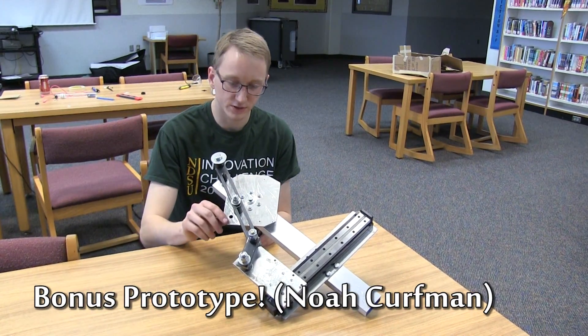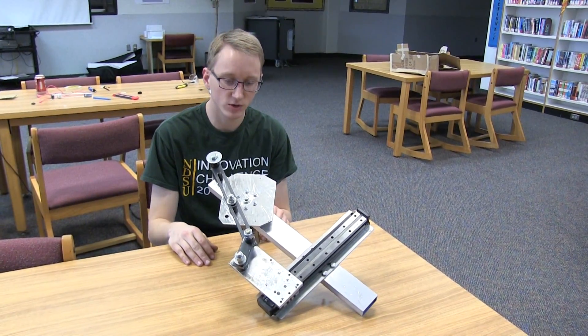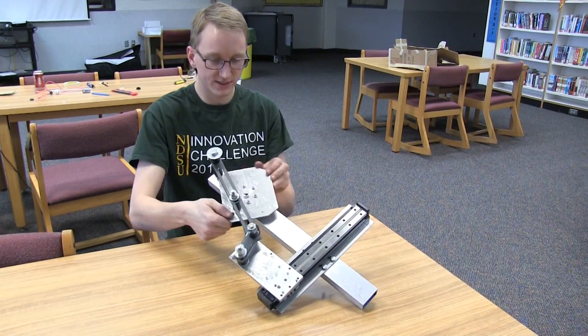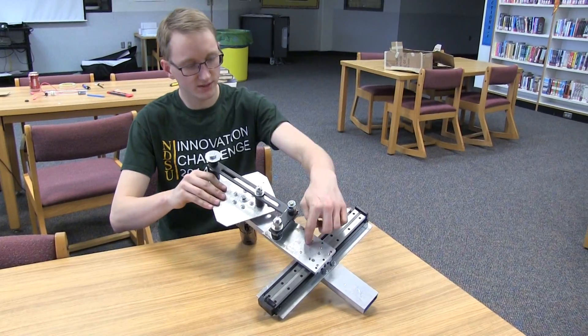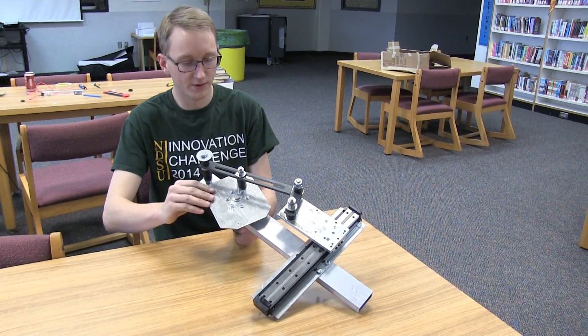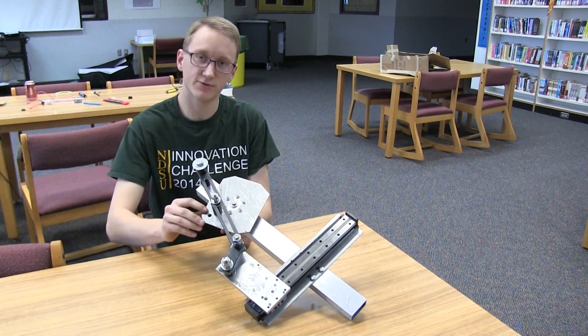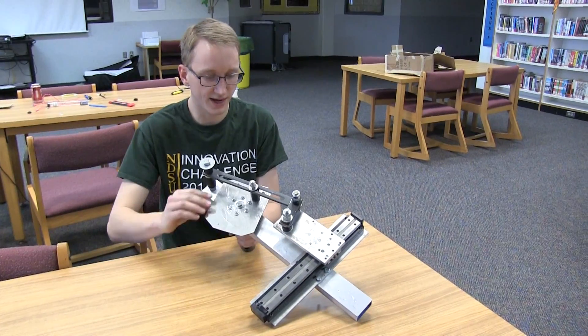This is one of our designs for a shooter that we ended up not going with. It's a quick-return linkage system. The way it works is you have a motor connected to this plate here that rotates, and as this rotates it pulls this linear rail back, and then when it gets to the bottom of its travel at this rotational joint here, it slams it forward, and that slamming forward motion would throw the ball forward, ideally.